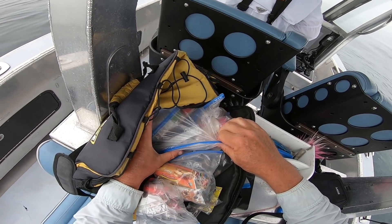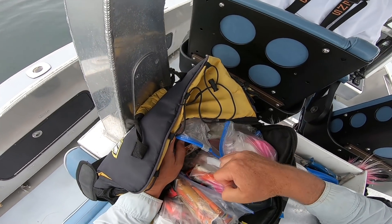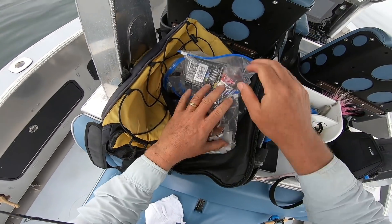I've got the bucktails separated into different weights — two, three, four, five, six ounces. Also a Ziploc bag full of teasers, some cereal bars in there, and a side pocket with leaders.